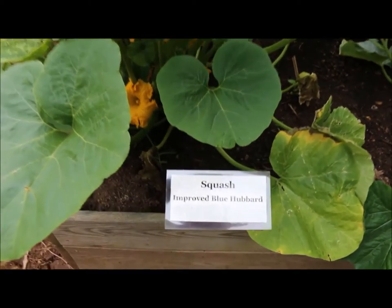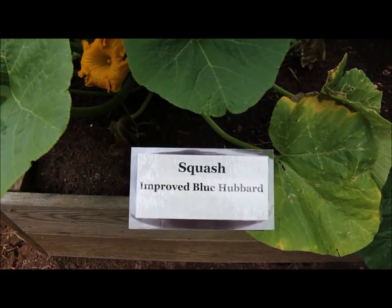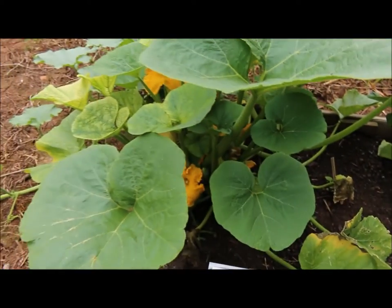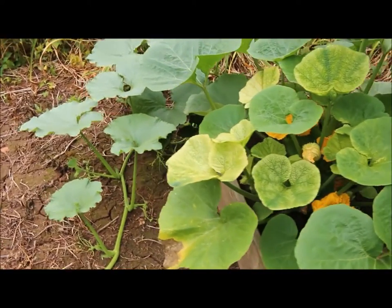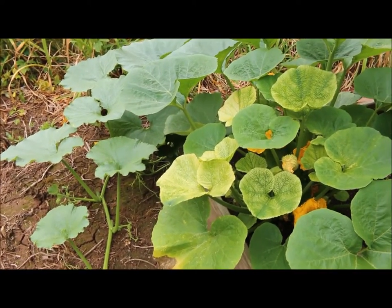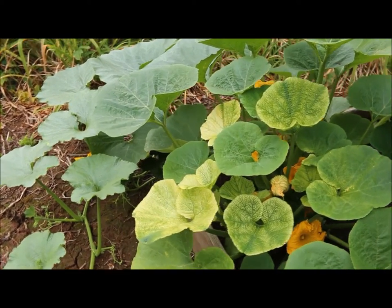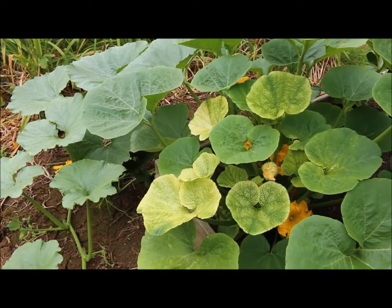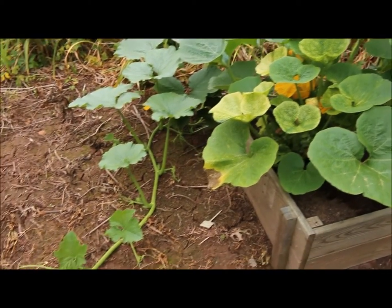This is the improved Blue Hubbard squash plant right here and it's really starting to take off real nice. I just love these Blue Hubbard squash — they're huge, so you really get a bang for your buck when you plant these. They also store nice over the winter.